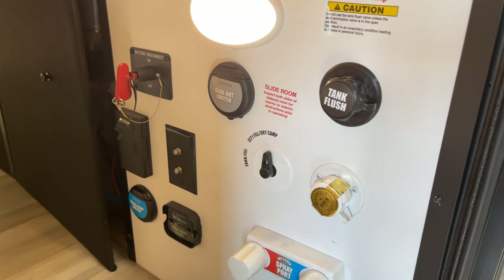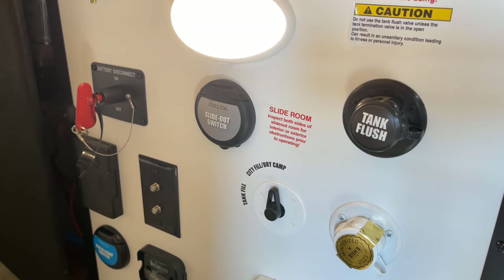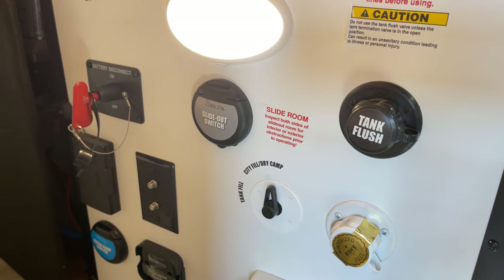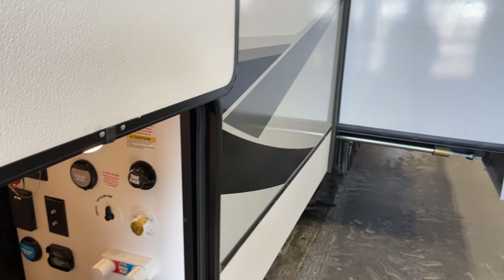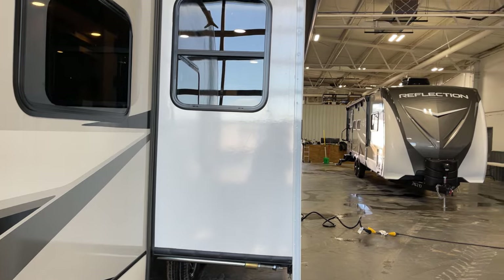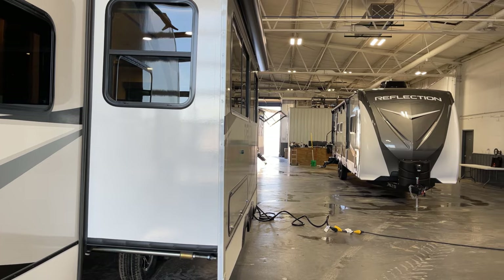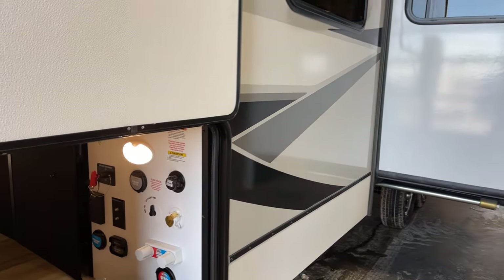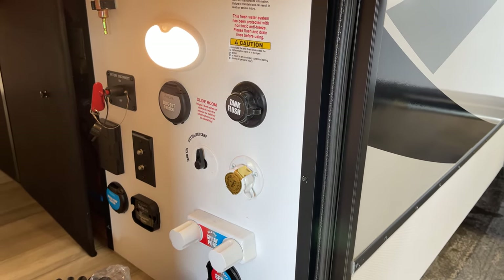Here is your battery cutoff switch, black tank flush, and the slide-out switch right beside it. You can control the slide-out inside or outside — this is really cool because you can monitor your clearance from the outside while running your slide-outs, whether it's a tree, a power pedestal, or a neighbor's unit.